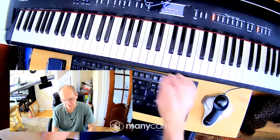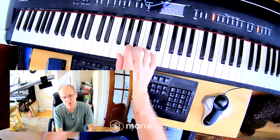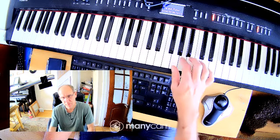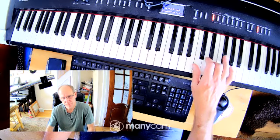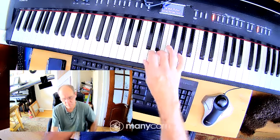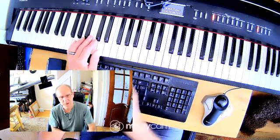G major scale, hands together. We always have to remember that we've got F sharp. So first of all, play the right hand G major. Then play the left hand.